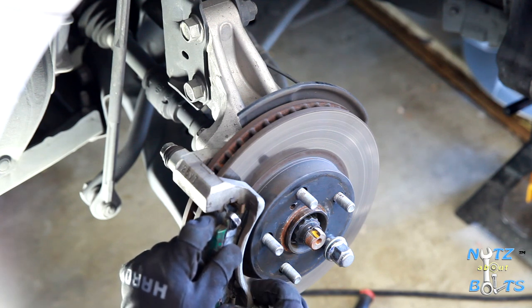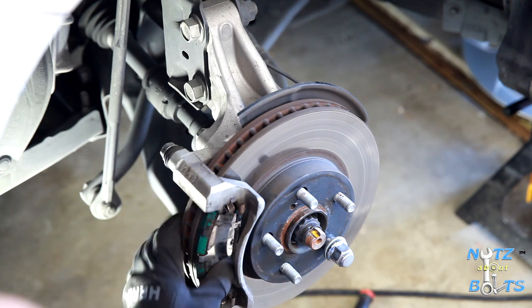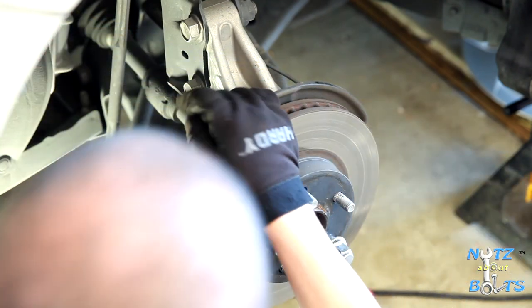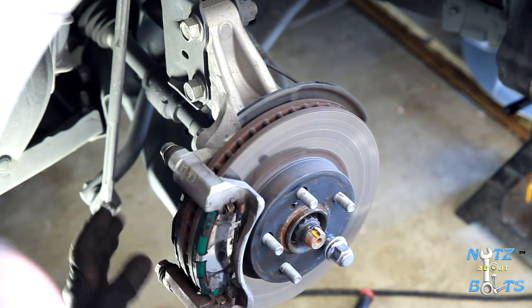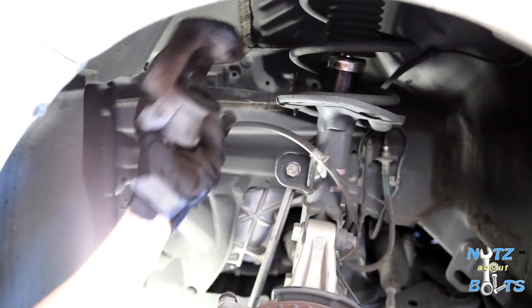Slide the pads into position — you have to kind of work around the bracket — and slide them into those clips. Make sure all your shims are in place and you haven't tweaked any of the hardware.